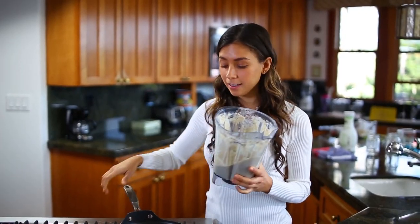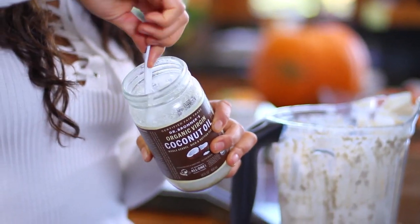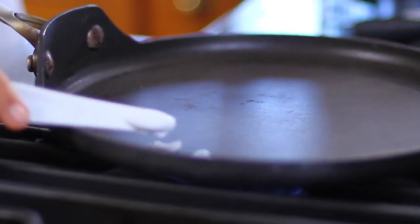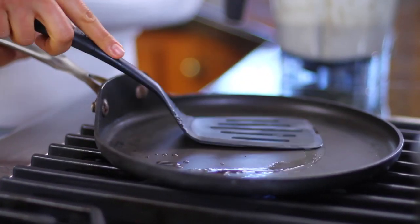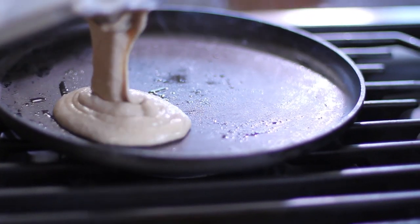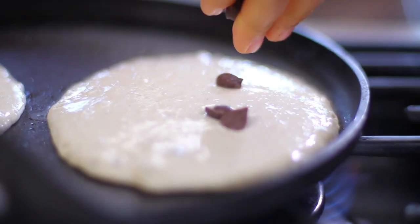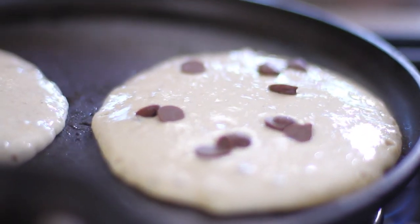Now that it's ready, get your pan and turn up the heat. I'm going to put an eighth of a teaspoon of coconut oil just so the pancakes won't stick to the pan. If you want to do them oil-free, you're more than welcome. I'm going to use some chocolate chips made from rice milk, but you can also use cacao nibs.